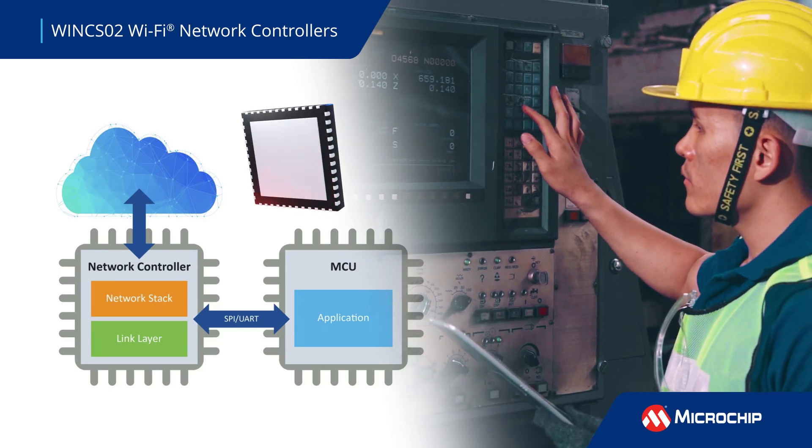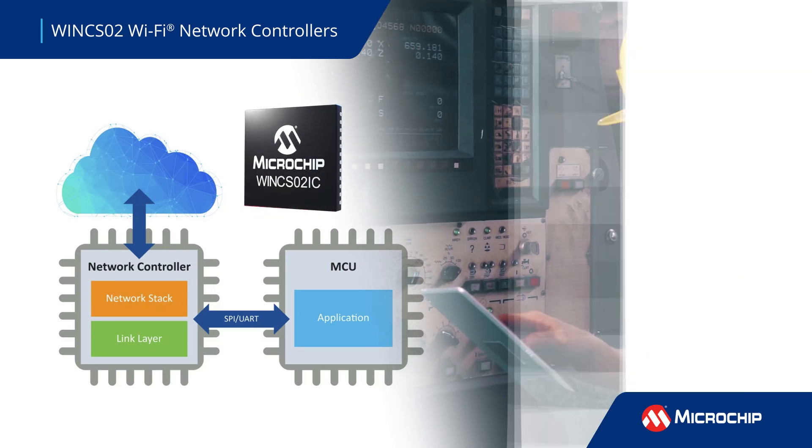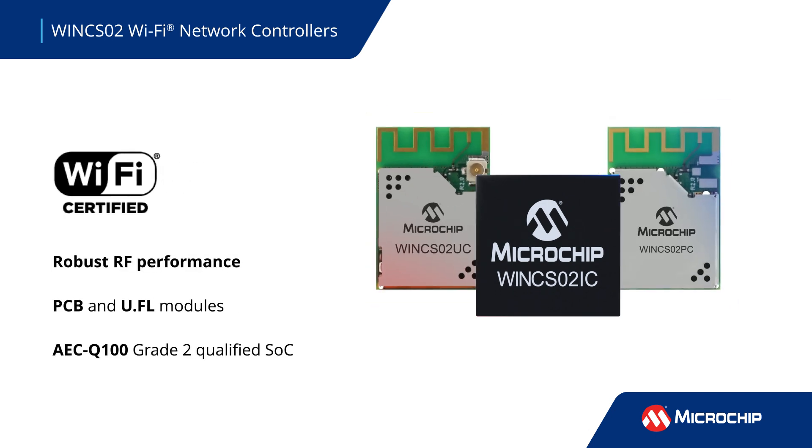This makes Wink S02 a good choice for smart home, building, and factory applications. These Wi-Fi Alliance-certified IEEE 802.11 BGN wireless modules and SOC feature robust RF performance and high throughput.